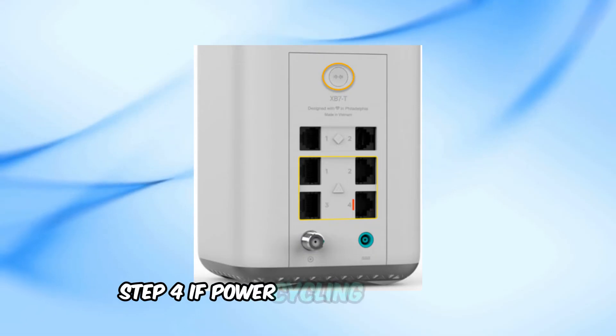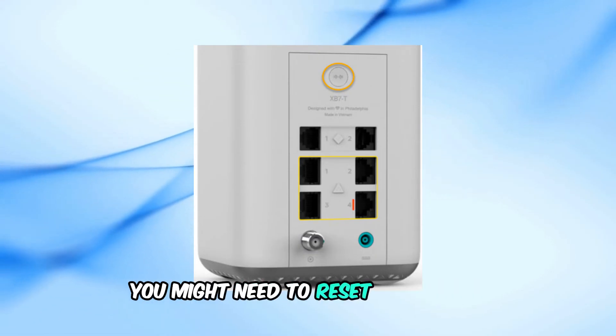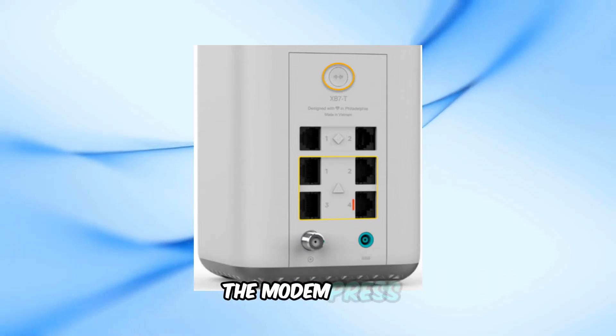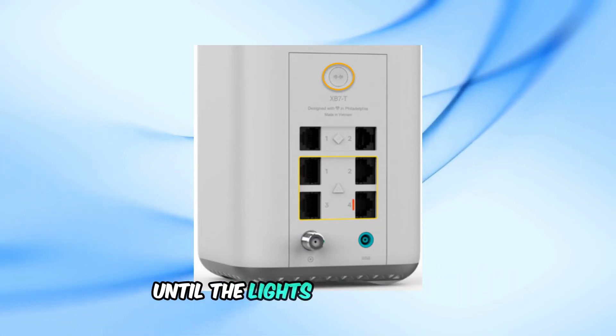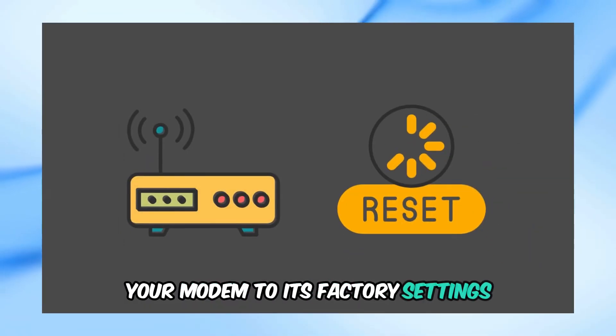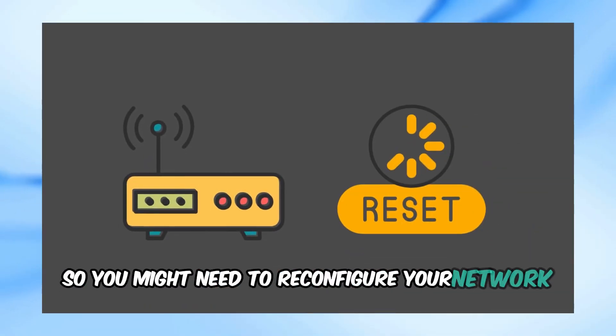Step 4: If power cycling doesn't work, you might need to reset the modem. There's usually a small reset button on the back of the modem — press and hold it for about 10 to 15 seconds until the lights start blinking. Be aware that this will reset your modem to its factory settings, so you might need to reconfigure your network afterward.